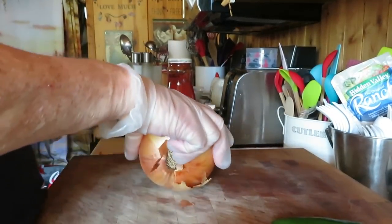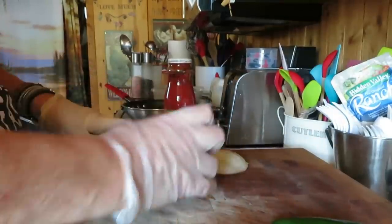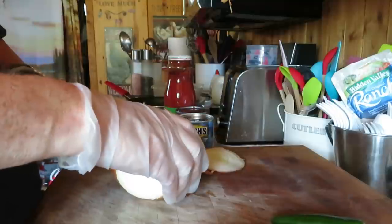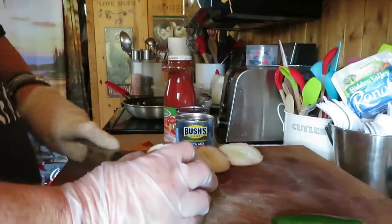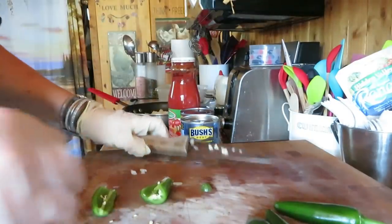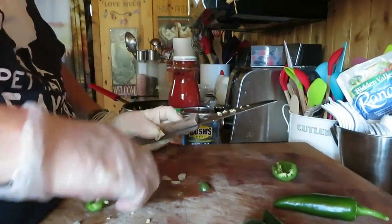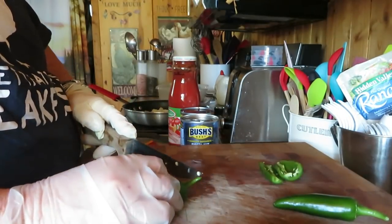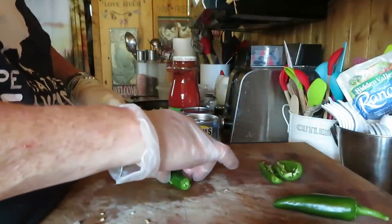So we're going to do cooking today. I've been craving chili, thinking of eating chili. Now it's time to eat it, right? Let me go cut this stuff up and get it in the pan. For the peppers, I'm going to leave more of the ribcage on so they're a little hotter. I always seem to cut a lot off and they're not as hot.